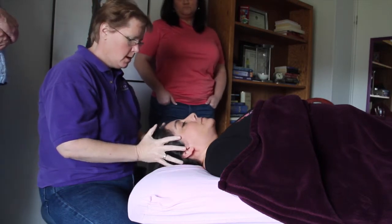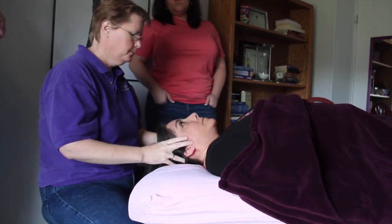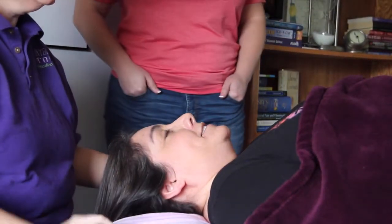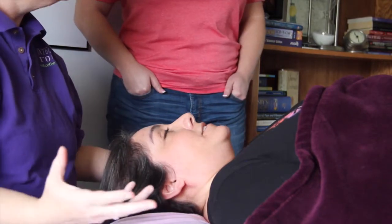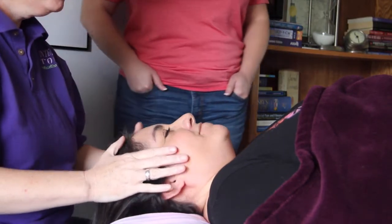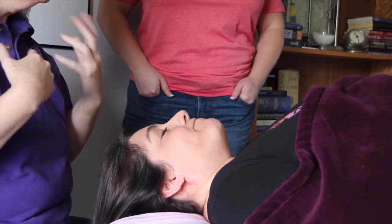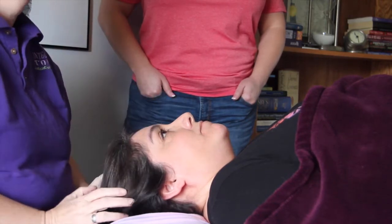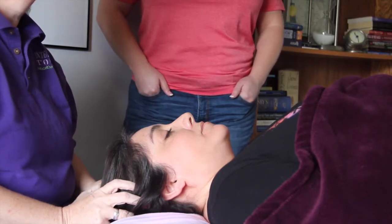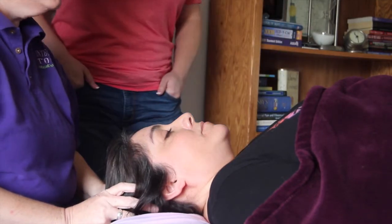So Esperanza, how intense does your TMJ pain get at its worst on a scale of one to ten? At its worst — like when she first came in — it was a ten. Today it's about a four, sometimes a five or six on a bad day. We had an intense series of treatments initially: several times a week for approximately four weeks, tapering from three to four times a week down to once a week. That got her under control. We occasionally work the outside muscles to keep it under control.